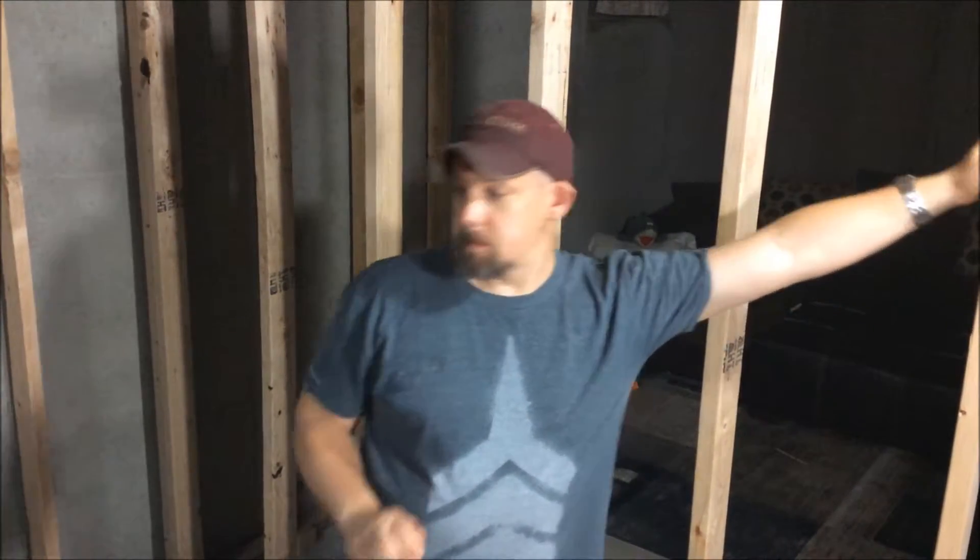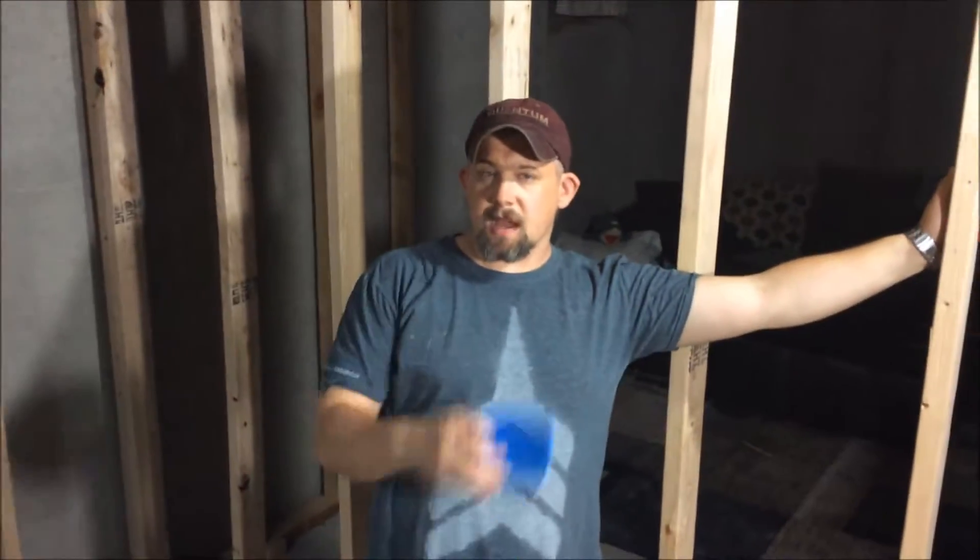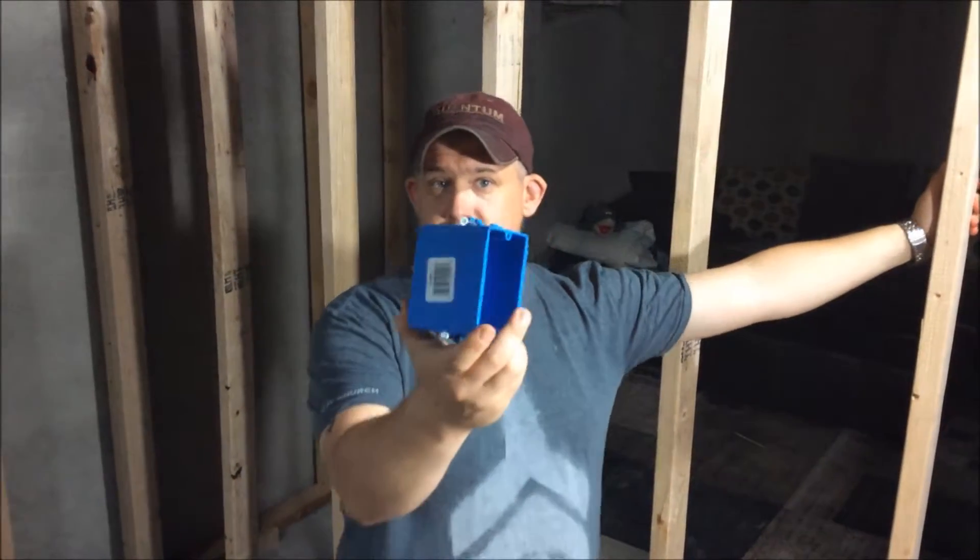A few of the tools you're going to need are a pencil and a tape measure — those are the most basic. Maybe a hammer or a drill and some screws depending on what kind of gang boxes you have. For us, it's going to be a hammer because these are the gang boxes we're using.